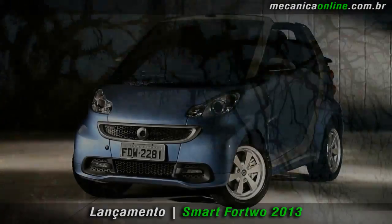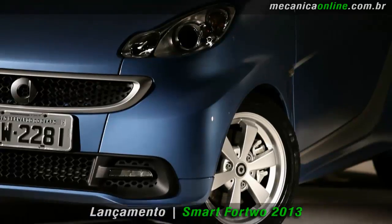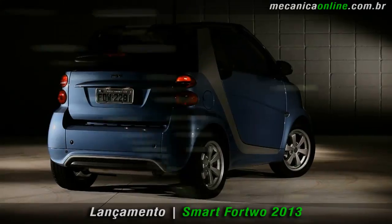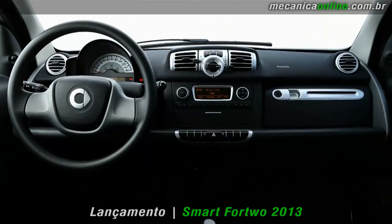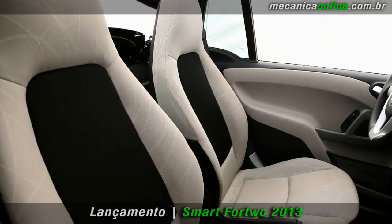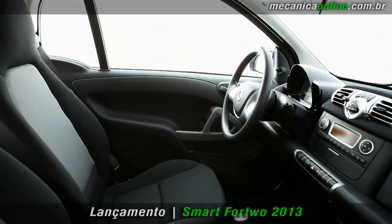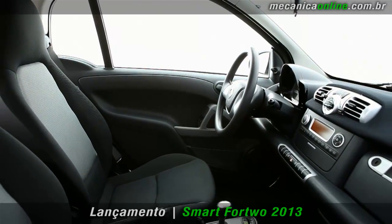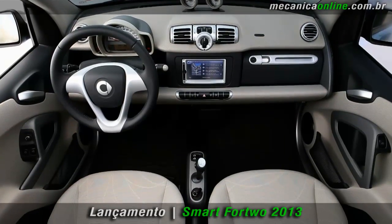Como a ousadia sempre foi característica da Smart, a marca decidiu ampliar a gama de cores para os modelos Turbo, que ganhou o tom cinza-fosco. Por dentro, o Smart também traz novas soluções. Há novos acabamentos em três diferentes cores nos modelos Turbo: preto, vermelho ou beige.